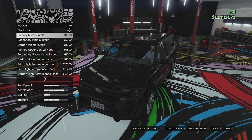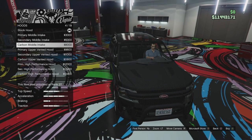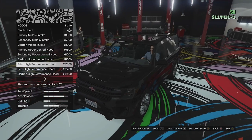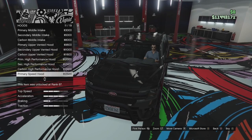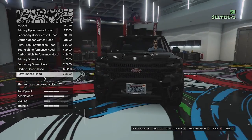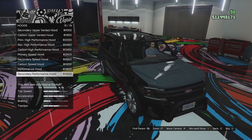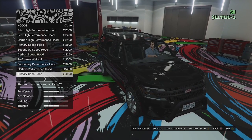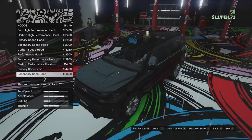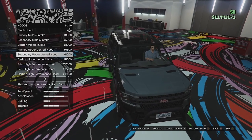Hood options: we've got the stock, we can go for the middle intake, secondary middle intake, and the carbon version of that. Then we've got the primary upper vented, secondary and carbon. We've got the primary high performance, secondary and carbon. We've got the speed hood in secondary and carbon as well. We've got the performance hood — a lot of these are the same as the Vivianti, they've copied and pasted a lot of them — with secondary and carbon versions. Then we've got the race hood, basically the same as the performance but with some extra little louvers on each side. I think I'm going to go for the upper vented. That looks quite good.